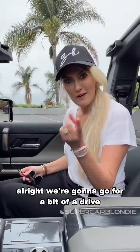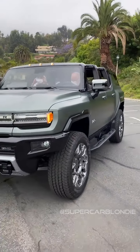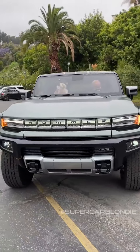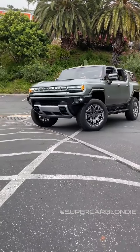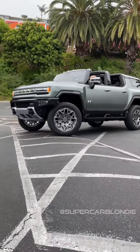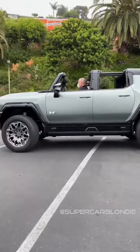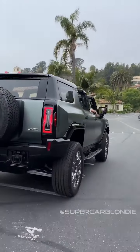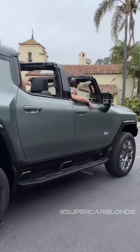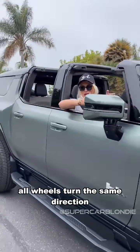We're gonna go for a bit of a drive. Come on in — Todd's from GM Design. It can even crab walk sideways — all wheels turn in the same direction.